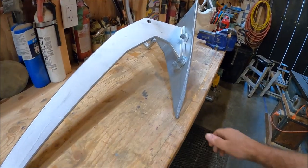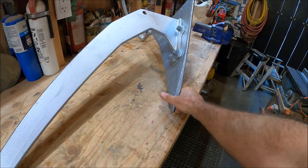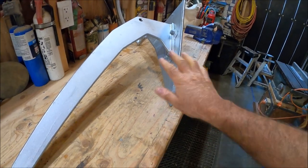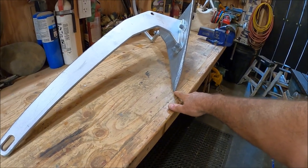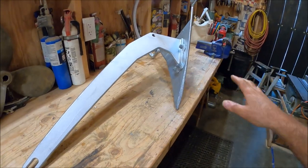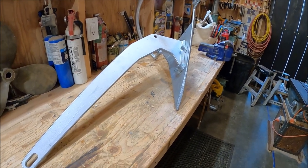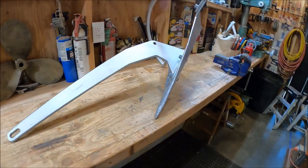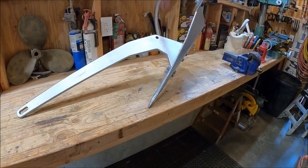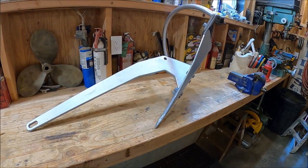I can report that there was no change to the Mantis's absolutely fantastic tip-to-total weight ratio — that's the ratio of the weight on the tip in the setting position to the total weight of the anchor. The old anchor was a 50 percent ratio, and so is this anchor, still 50 percent. That is by far the highest tip-to-total weight ratio of any anchor I've tested or am aware of.